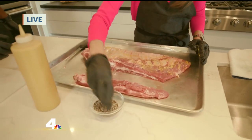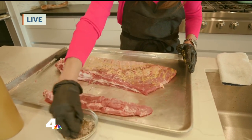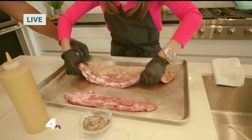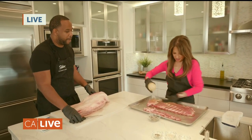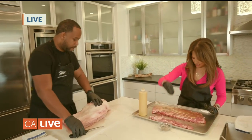So just grab a little bit of the seasoning and you want to season it really good. We'll flip this over and repeat the same process. What's in the seasoning? We have a little bit of black pepper, salt, onion powder, garlic powder, and a little bit of paprika. We keep it really simple — we want you to taste the quality of the meat.